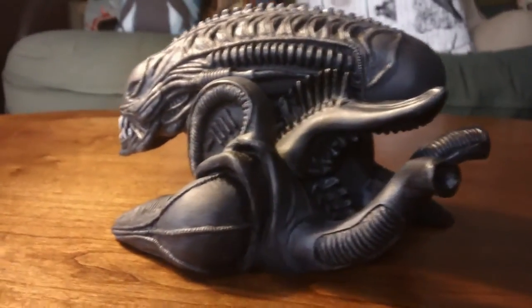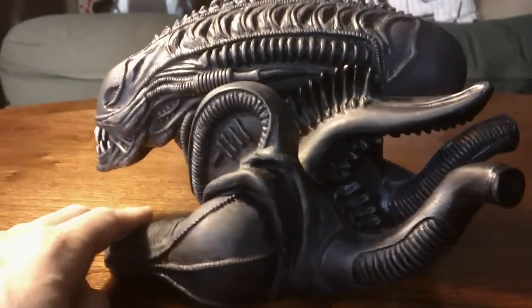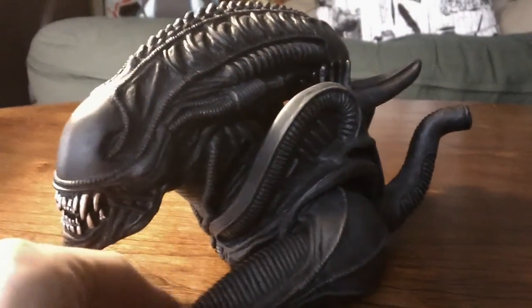The Alien Warrior Vinyl Bus Bank can be had for a mere $22.99 and found on Diamond Select Toys' website — again, link below for that. Come check me next time for another review from Diamond Select Toys. Have a good one, everybody.